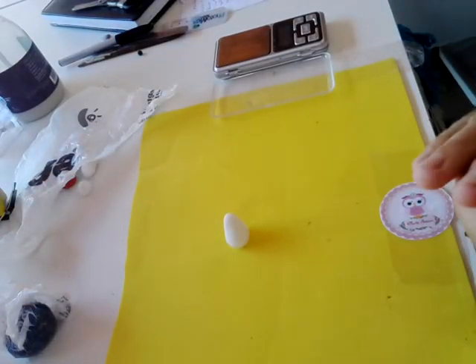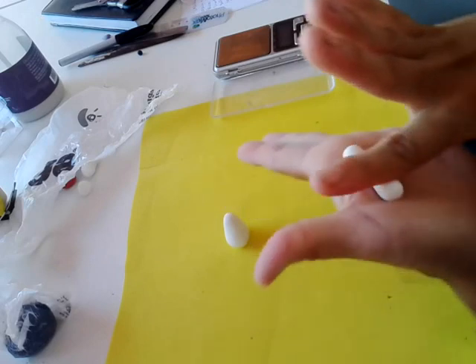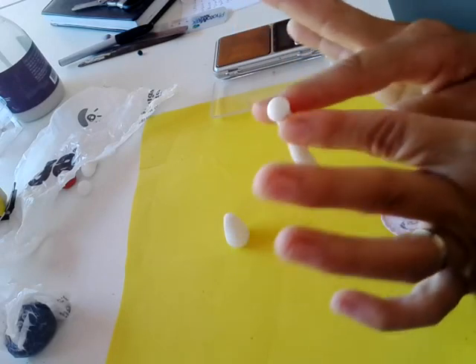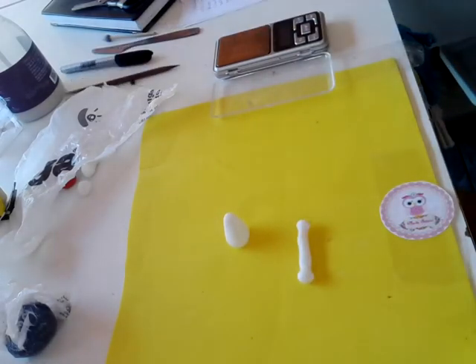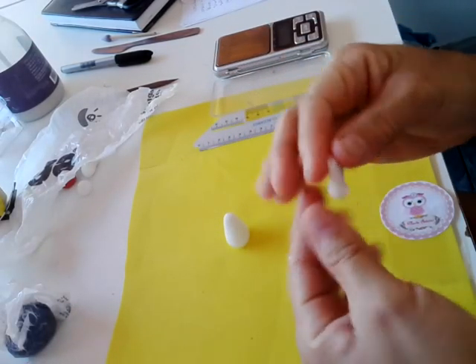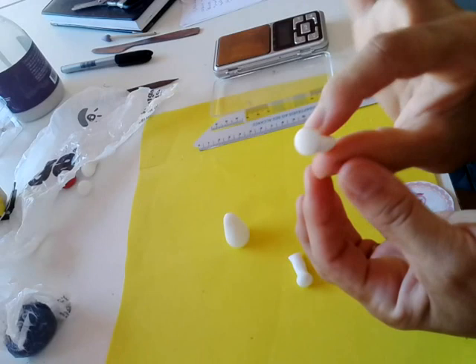As perninhas têm 1,5 grama de massa branca. Sova, bolinha, e você vai vir aqui no meio e vai fazer um rolinho. Vai ficar assim. Você vai pegar essa parte aqui e vai tirar o pezinho, vira o outro lado, pega essa parte, tira o pezinho. Aí vai ficar assim, desse jeito. Você vai pegar e vai cortar no meio. Vai tirar a marcação do corte, tira a marcação do corte, vem aqui certinho, tirando o pezinho, vem aqui e dá um apertãozinho pra ele ficar chatinho assim.